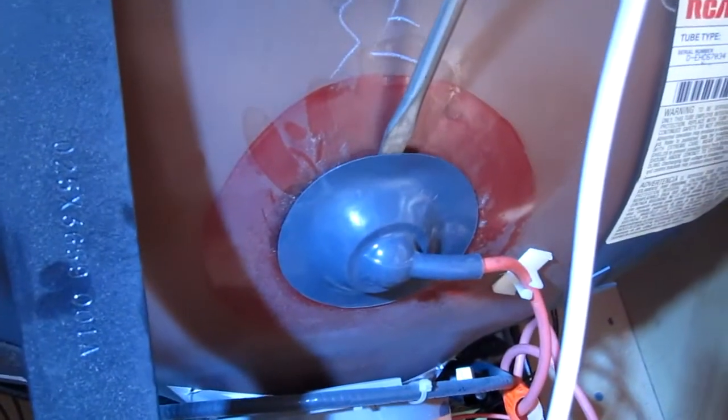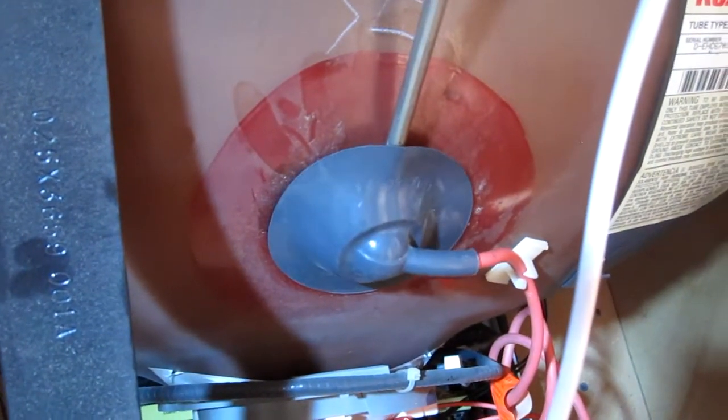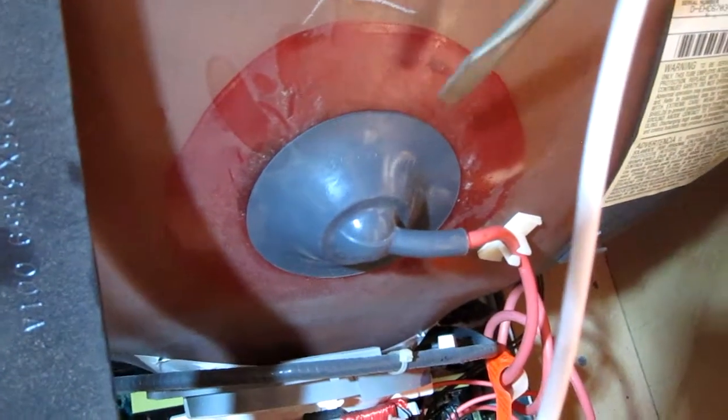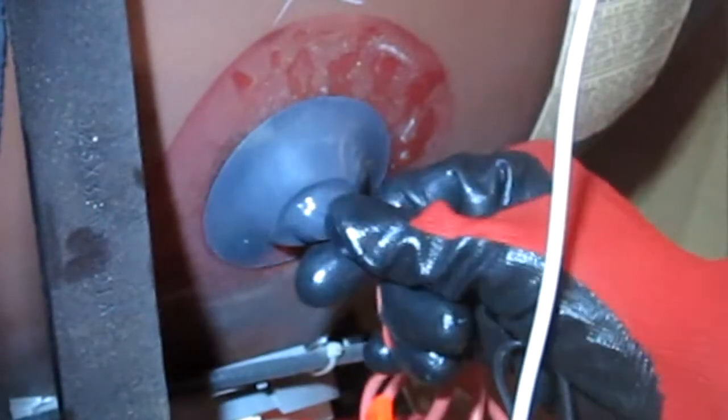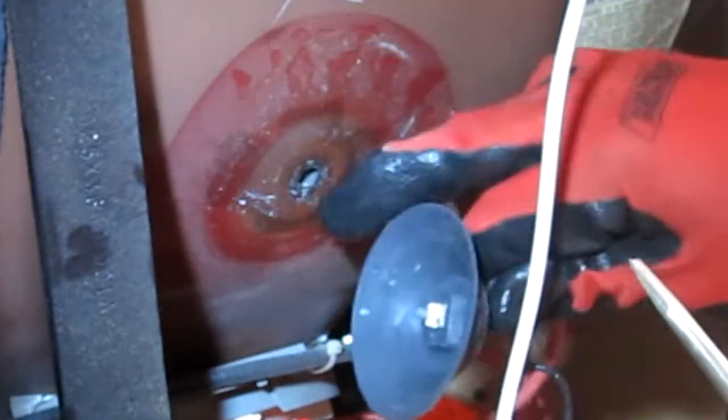I carefully peel back the suction cup so I can identify where the prongs are, then reinsert it right on top of the flat part of the prong. There it is — it just popped out one half. I'm pretty sure it's released. There are two little prongs that fit inside the hole.